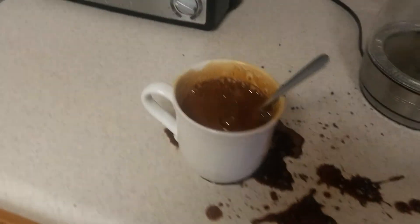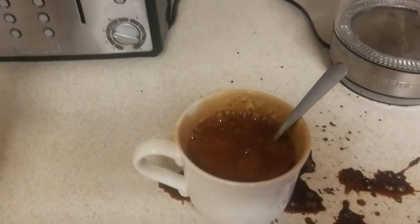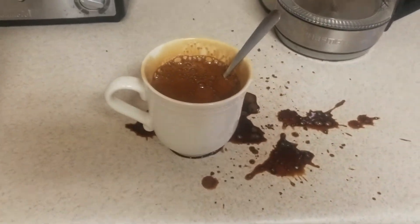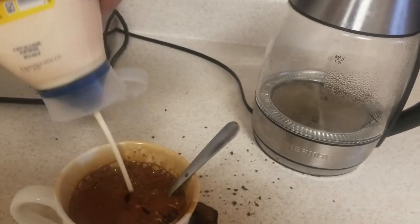Perfect. Now I'm sure that's still a little strong, so I'm gonna add some milk. Slight problem — I don't have any milk. But I do have mayonnaise, which, you know, it looks the same, so it probably tastes the same.